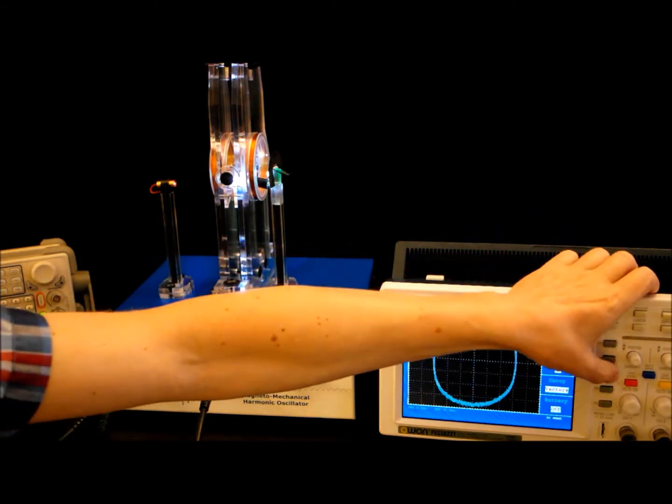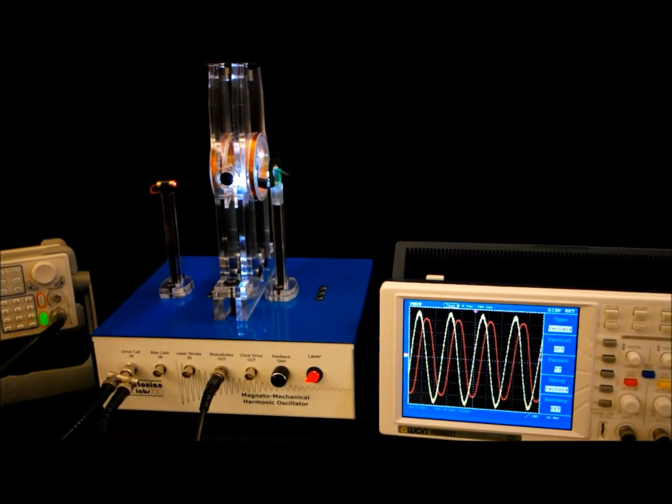So that's about it for this video. There are some more videos on the website, and you can look at some of the other features of the oscillator. If you have any questions, there's more on the website and you're welcome to send us an email or give us a call. Thanks for listening.